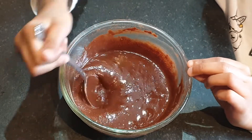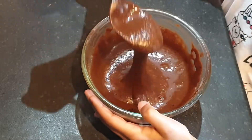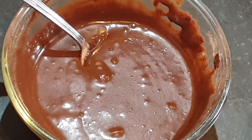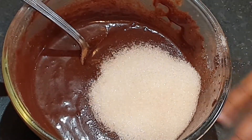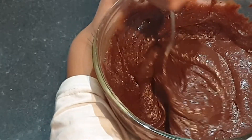Preheat the oven to gas mark 6. This is how I think we want it. I am going to add three spoons of sugar and give it a mix.